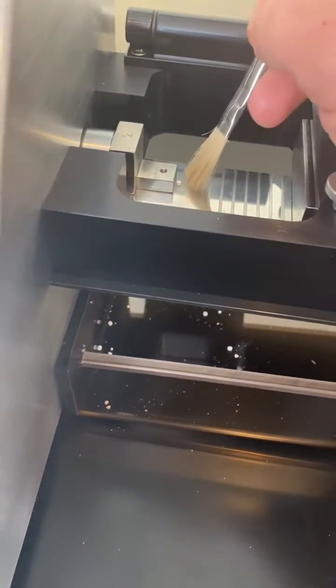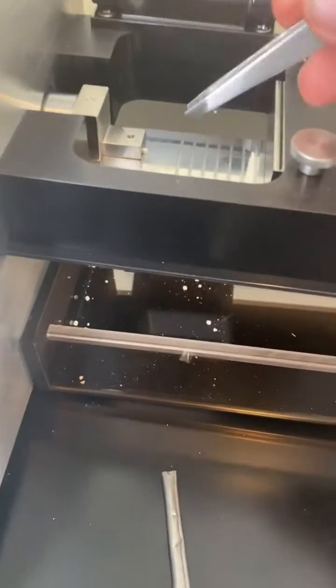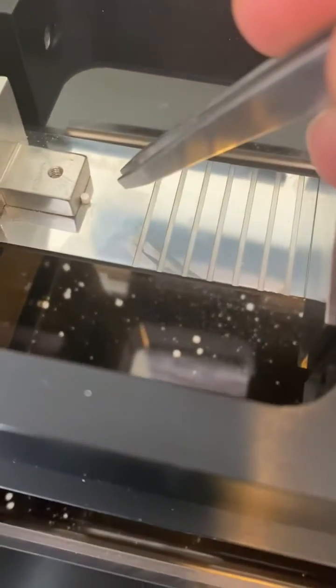We have tweaked out our load cell in order to be able to detect the break force limit on these. So we're using tweezers to actually align the tablet here.